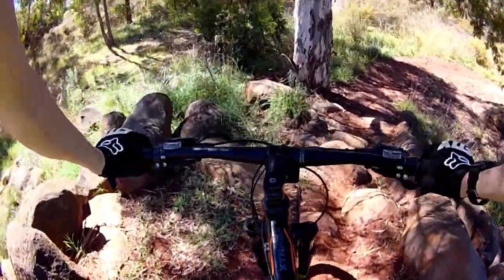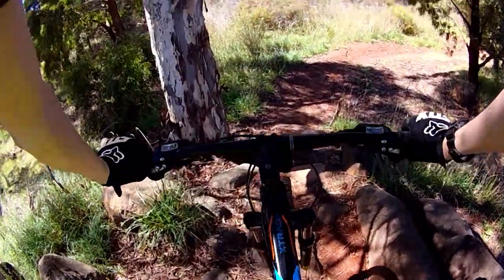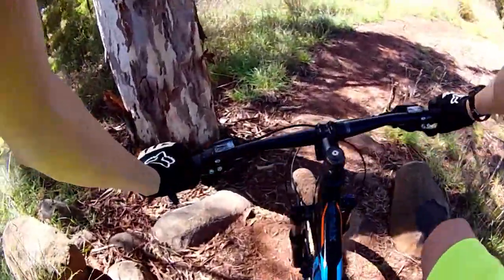This is an easy green circle track. It is the second half of the Blackberry Downs with some hard obstacles, but they all have bypasses to go around. It's nice and flowy too.